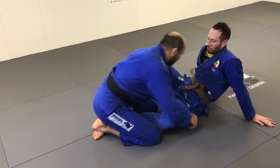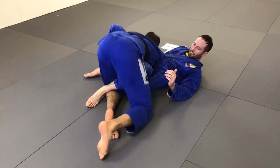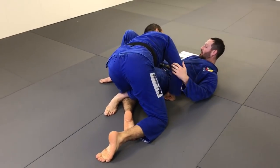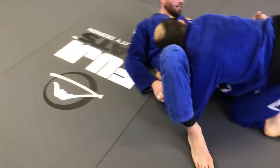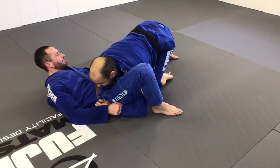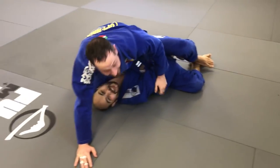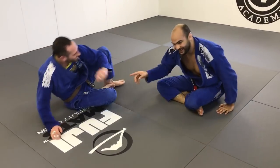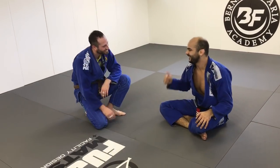Look how awesome this is — he places a hook here so it's hard for me to stretch the leg. He puts his foot on the ground, and he was also pulling my elbow to get some control on my upper half. Then he lifts his hip up, moves his knee, and there he is — he got the sweep. When he did that to me I was like, I've got to make a video about this. Thanks so much. Thank you for having me, it was a pleasure.